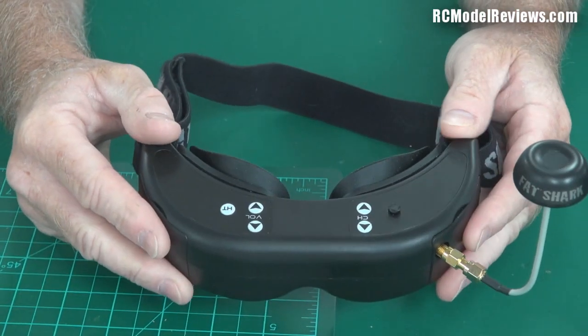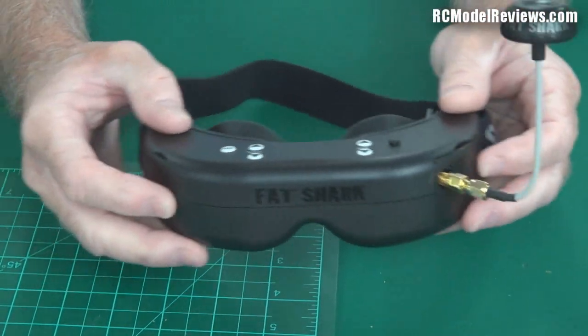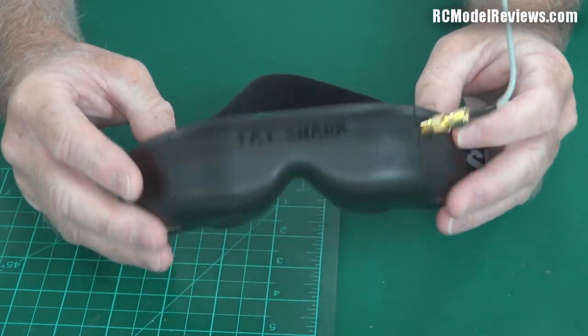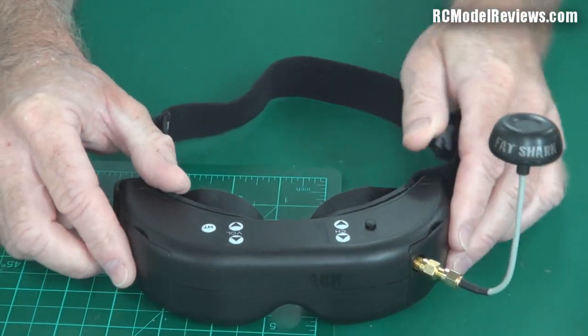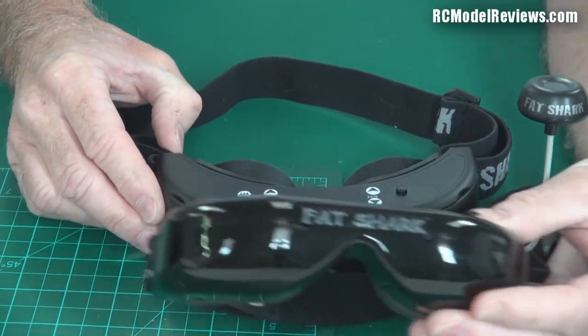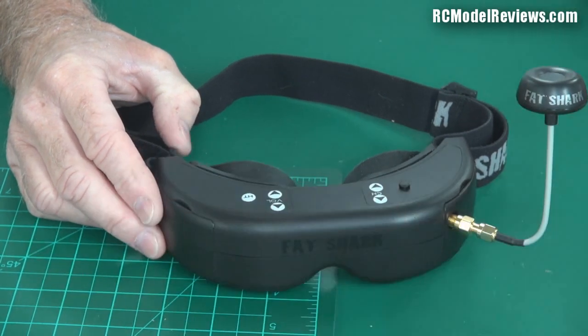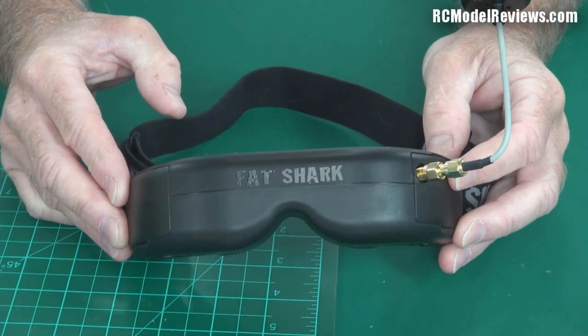This is a fully optioned set — it's got a built-in head tracker so when you move your head you can have your camera pan and tilt, and it's got a built-in receiver, so it does much more than the Rangers ever did. It gives a sharper picture, but the picture is smaller. Comparatively, it's like sitting in a room watching a 52-inch LCD screen versus watching a 33-inch LCD screen from the same position.